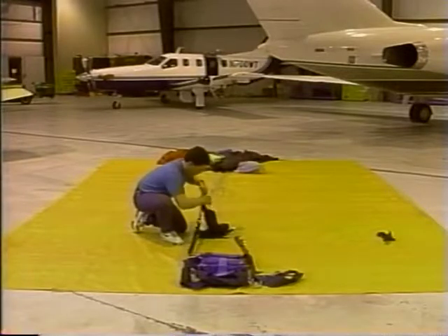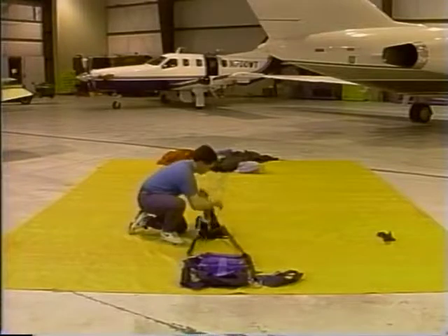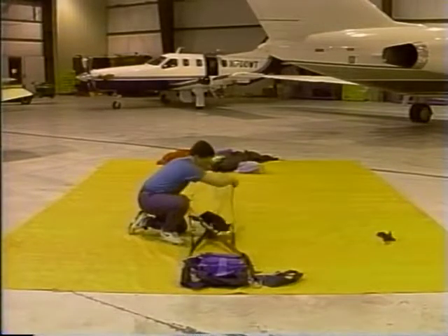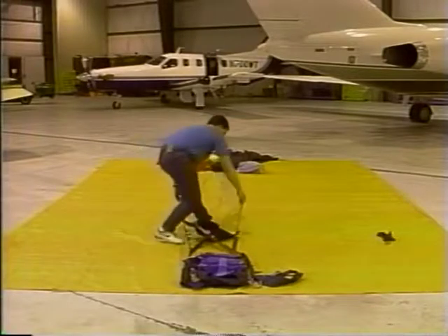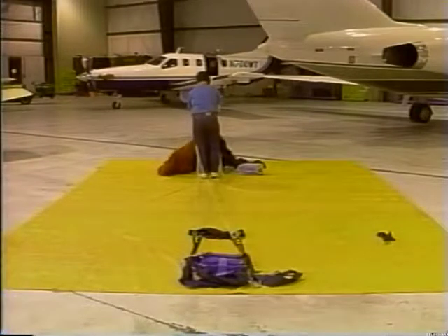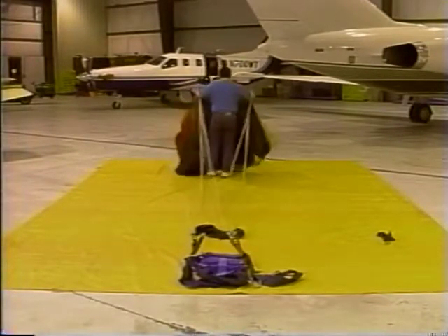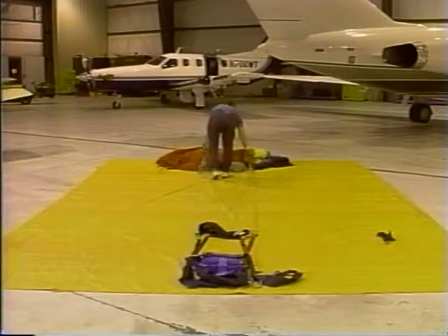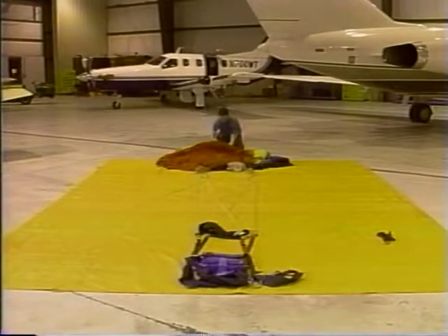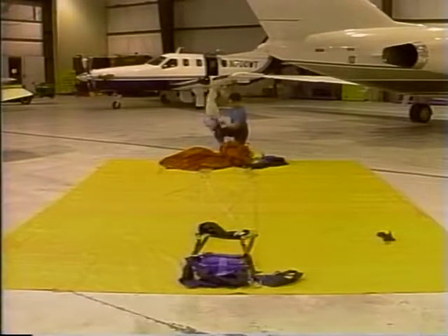Repeat this process for the other brake. With the brake set, you're ready to orient the canopy. Begin by taking both of the rear risers in your left hand and the front risers in your right hand. Now step in above the slider and walk towards the canopy. Continue until you reach the canopy, spread it out, and lay it on the ground. Pull the pilot chute beyond the canopy.